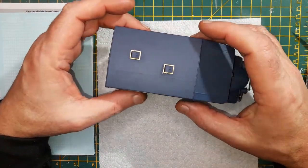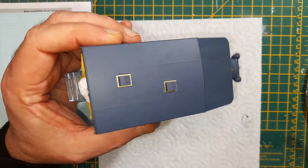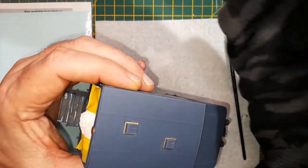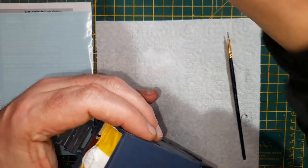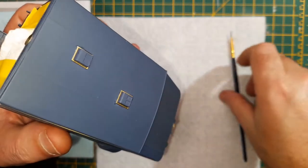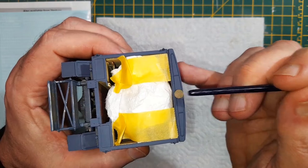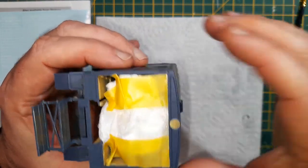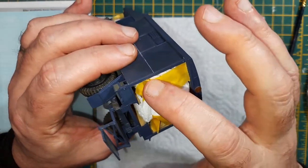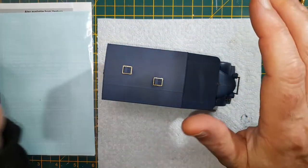Evening boys and girls, welcome back. All I've done recently is put a little bit of edge primer on there — some of this stuff — because being metal, acrylic doesn't want to stick to it too terribly well. I also changed my mind about putting this plate on the back, so I stuck that on as well. I've put a bit of masking on and I'm going to give it a gloss varnish.